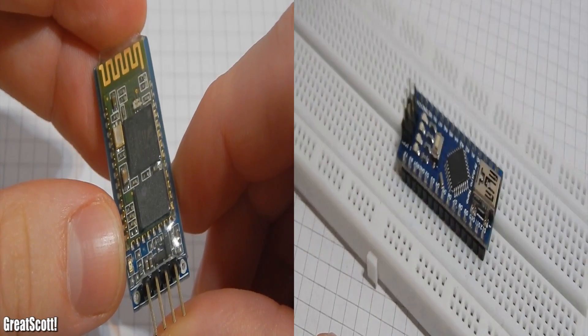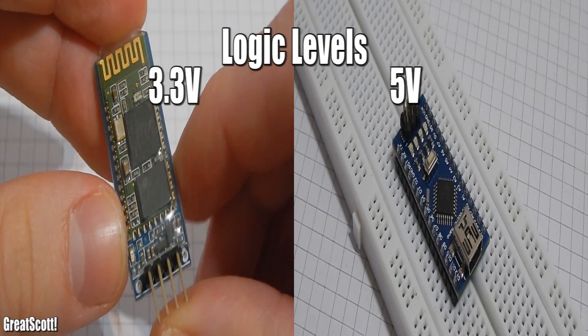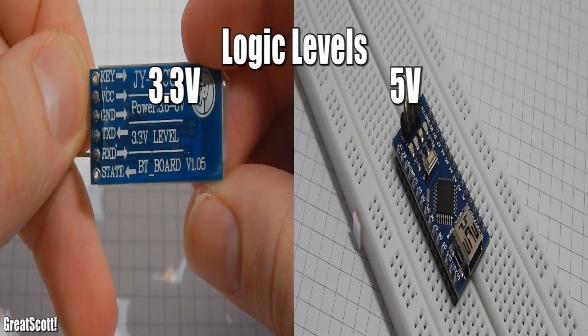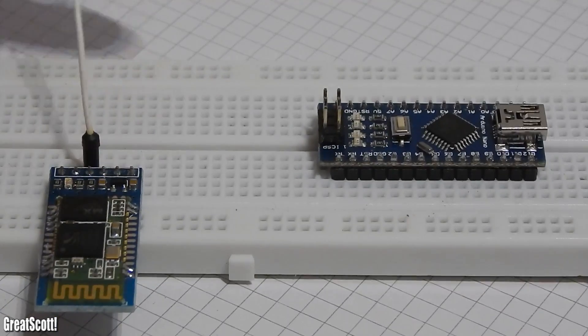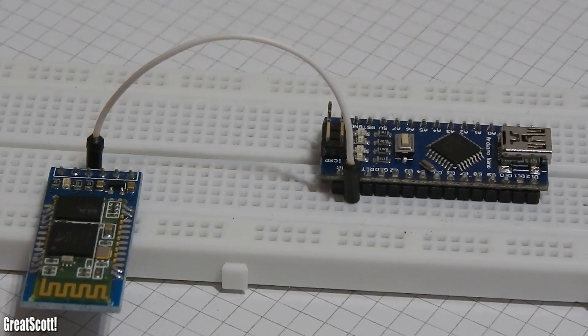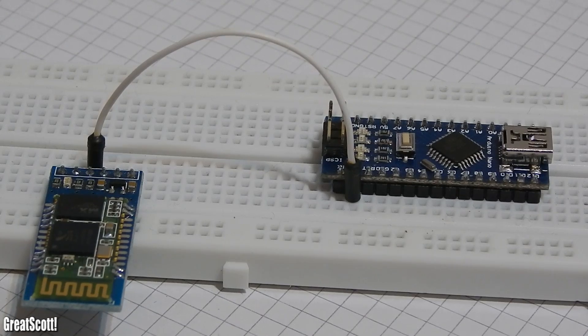Those modules work with 5V supply voltage — that's not the problem. But in comparison to the Arduino, which uses 5V logic levels, this Bluetooth module uses 3.3V logic levels. That means when you connect the transmit pin from the module to the receive pin of the Arduino, the Arduino will receive 3.3V levels, which is totally fine with the Arduino because it's compatible. So don't worry about that.